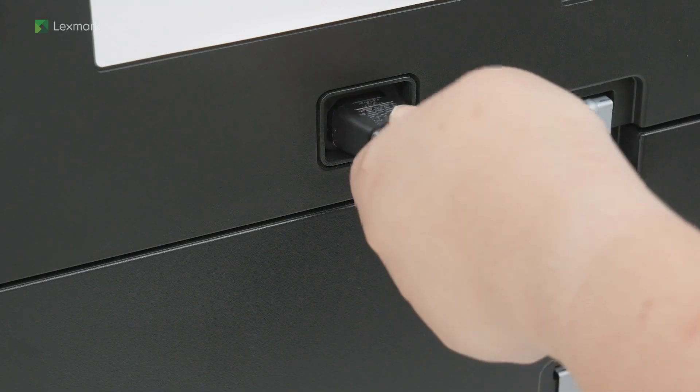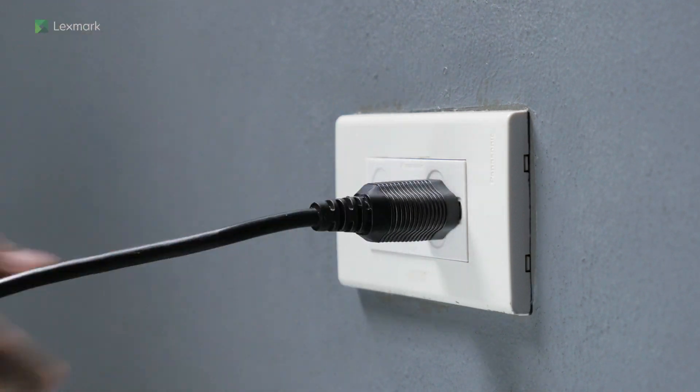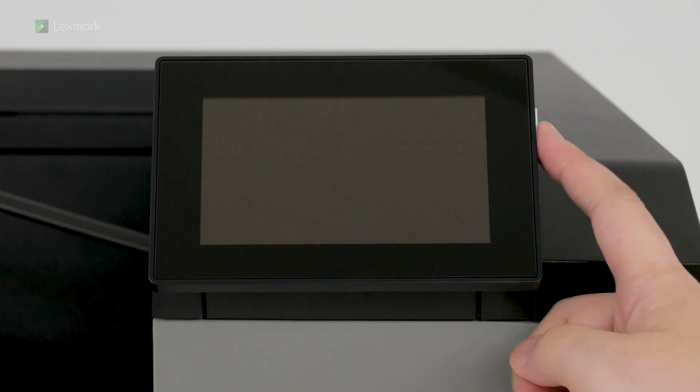Connect one end of the power cord to the printer. To avoid the risk of fire or electrical shock, connect the other end of the power cord to an appropriately rated and properly grounded electrical outlet. Turn on the printer.